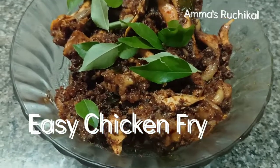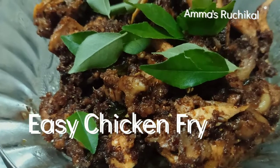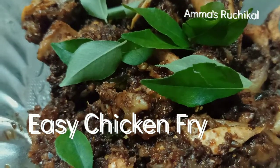Welcome back to Amma's Studio. This is an easy chicken fry. It's very easy to make and ready to eat.